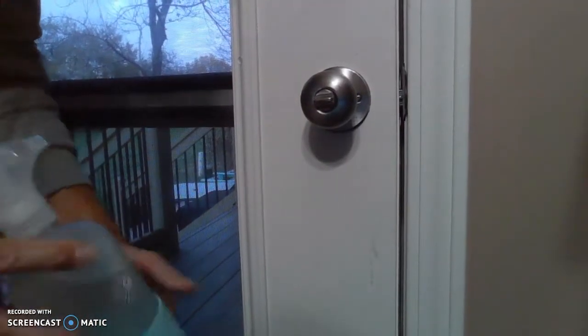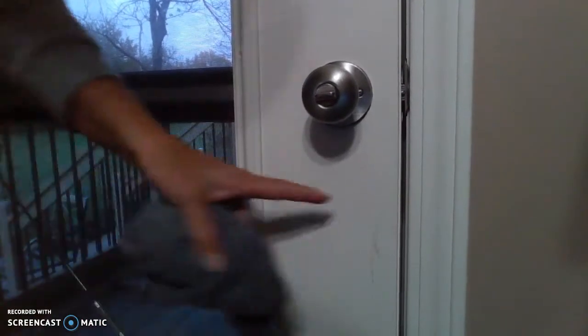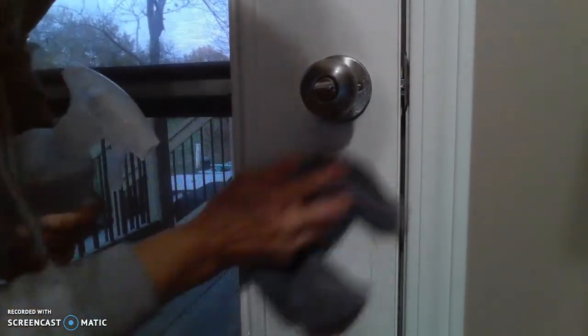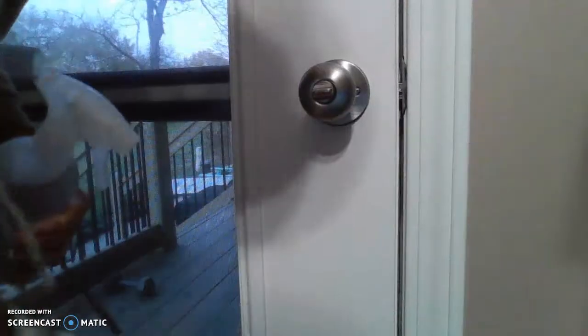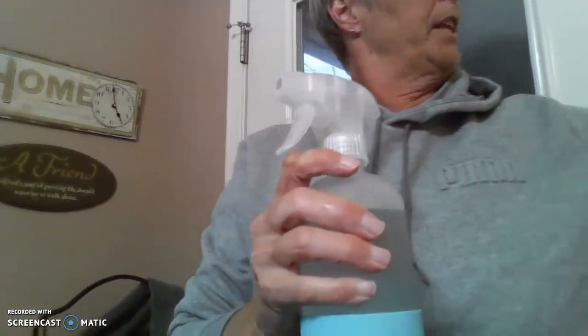The next product is our all-purpose cleaner, which we make out of our laundry soap — UPP — and water. You can see how dirty the door is here. I'm spraying it on there using our Forever Bottle and wiping with an Envirocloth. It's just an all-purpose cleaner that will clean most everything. The recipe is eight ounces of water and a half a teaspoon of Ultra Power Plus laundry detergent in the Forever Bottle. It makes an all-purpose cleaner for anything you need to clean in the house.